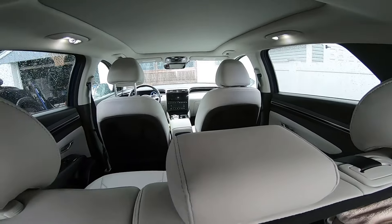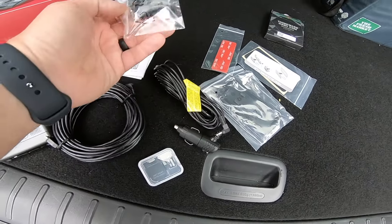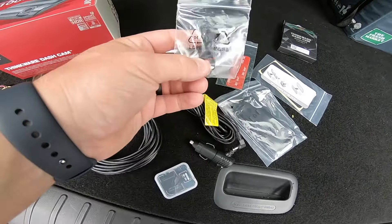In the dual camera bundle, you're going to get things like the hardwire cable, which is good for setting it up for a parking mode recording where it can monitor your battery. We've got the camera itself, the rear camera, the wiring that goes to the rear camera, a 32 gig micro SD card, and the cigarette lighter adapter, which is the install we're going to be doing today. We have some extra stickies and wire management here, which we're probably not going to wind up using.